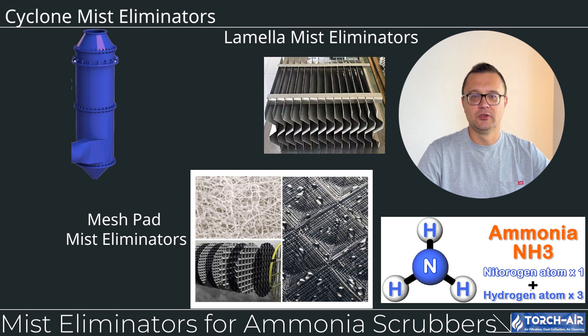Mist Eliminators for Ammonia Scrubbers. After the ammonia has been neutralized, it's essential to make sure no liquid droplets containing ammonia or byproducts escape with the cleaned gas. This is where mist eliminators come in. Cyclone mist eliminators use centrifugal force to remove large droplets. Lamella mist eliminators use angled plates to capture smaller droplets and improve removal efficiency. Mesh pad mist eliminators capture very fine droplets and are great for ensuring no trace amounts of ammonia or scrubbing liquid leave the system.